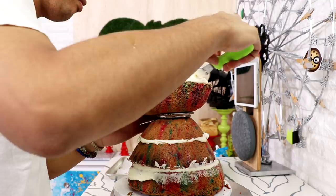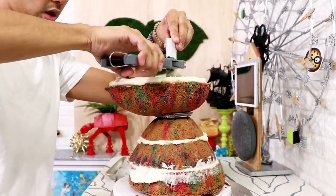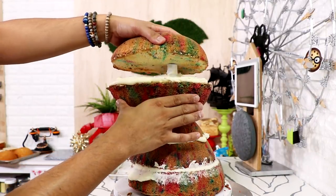I added some buttercream into the middle and then I cut my PVC pipe down so that it wouldn't stick out the top of Ruby's head. Then on went my top layer of cake.